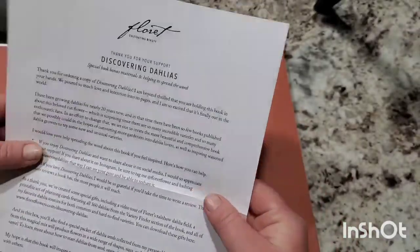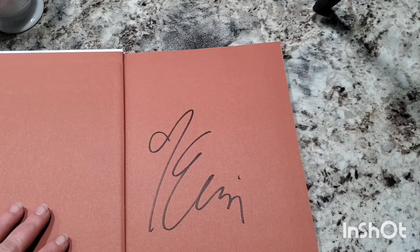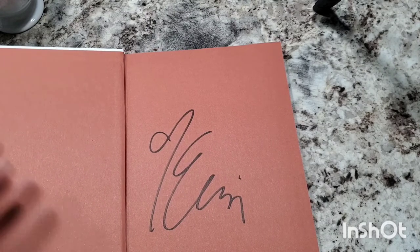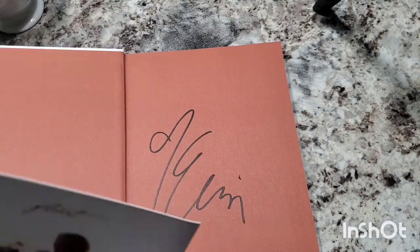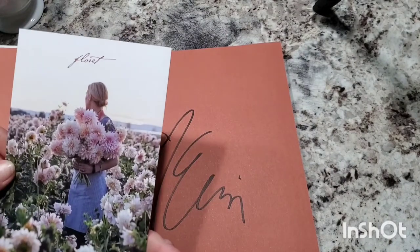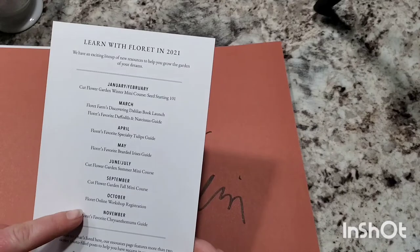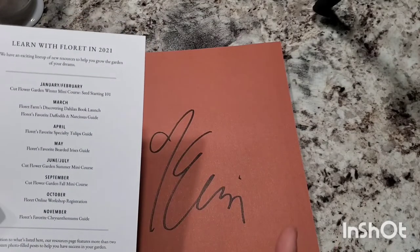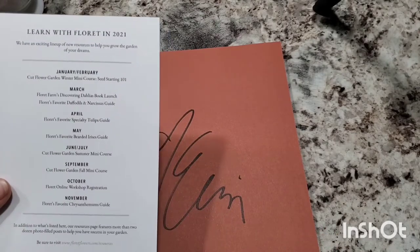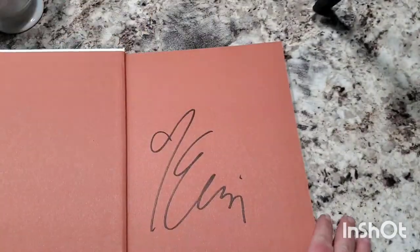It looks like she included a thank you note and she signed all the books. She's also doing some contests and giveaways for anyone that pre-ordered the book — you can enter them and she's giving away dahlia tubers as well as lots of other gifts. So that would just be lovely to win some of her beautiful dahlias. This is the same thing I got with my seed order from Floret Seeds — I did a seed haul from Floret if you want to check that out after this video. This just talks about some of her workshops on her blog. I just keep wanting to look at the cover of the book.